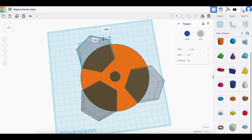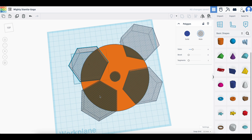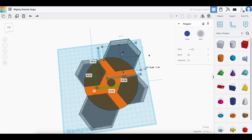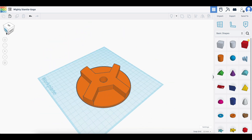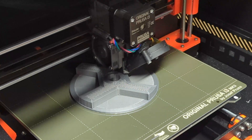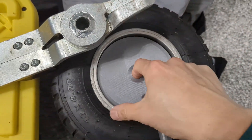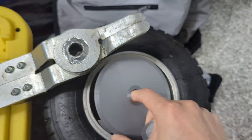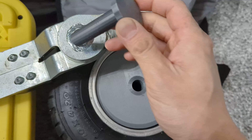I spent way too long trying to line them up. And here it is — it fits perfectly in the wheel. It works with the new pin, and it fits in the tire scissors as well.